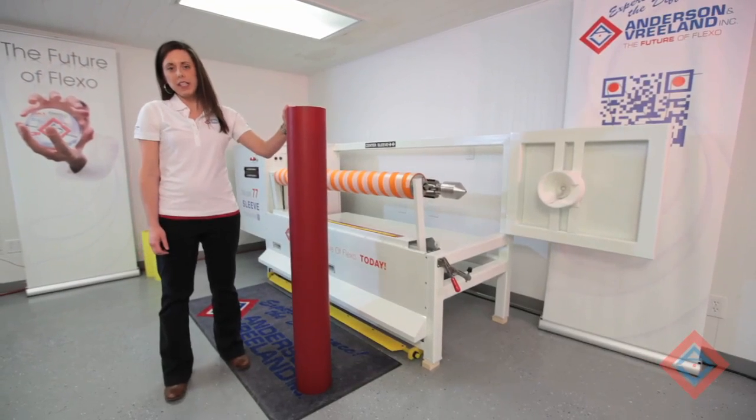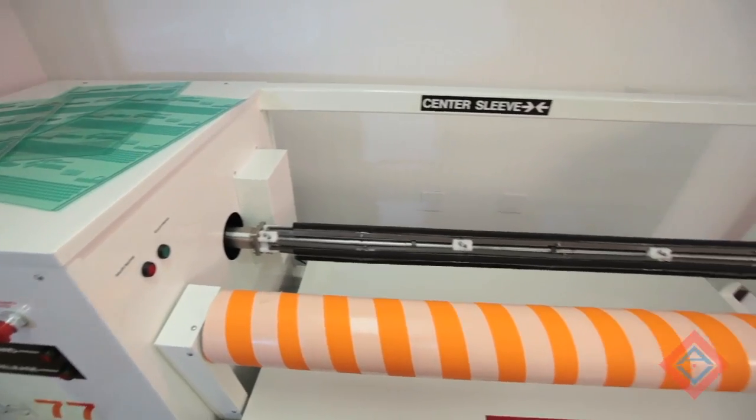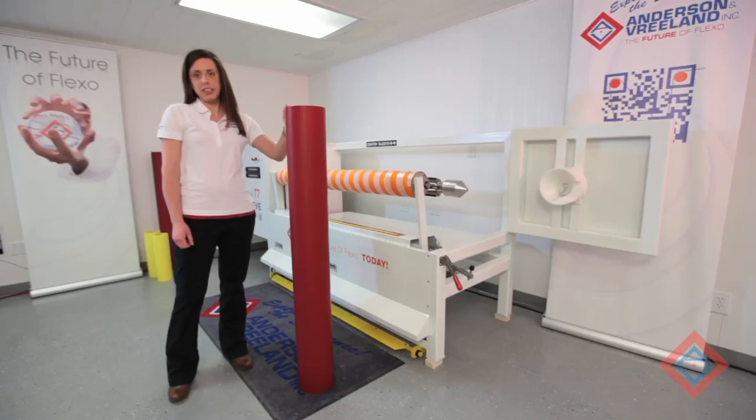Plates and tape have been removed from our sleeve and the sleeve is now out of the unit. The Model 77 Demounter from Anderson & Vreeland is an easy, efficient way to remove your plates and sticky back from your sleeves after press.